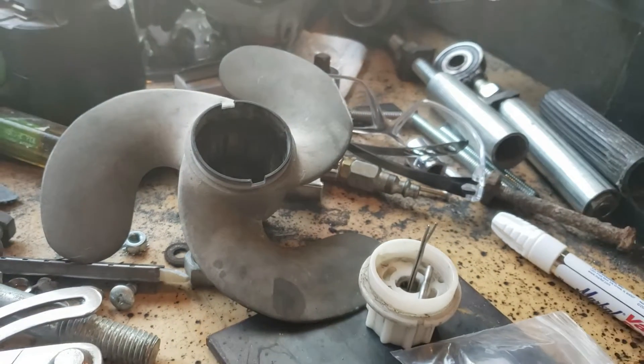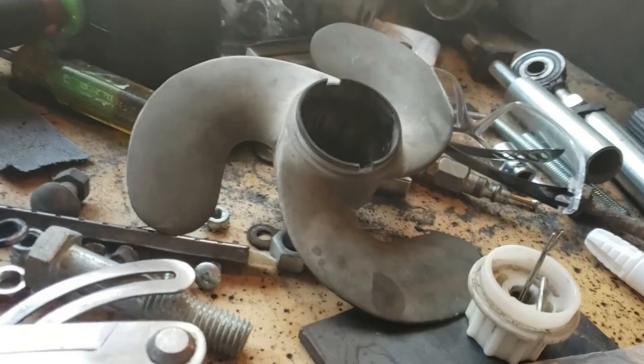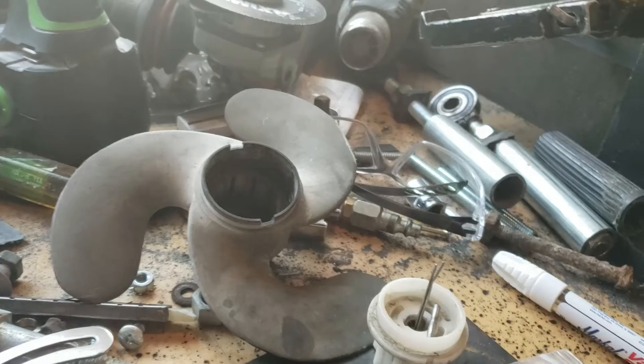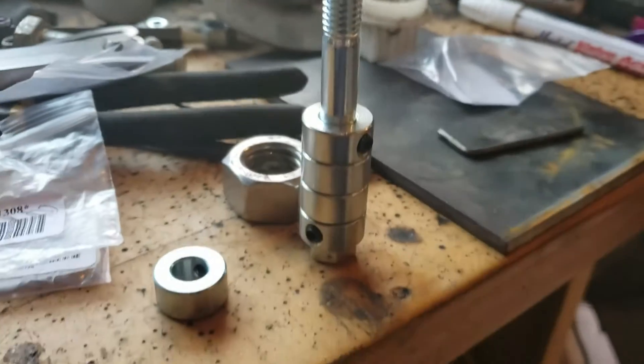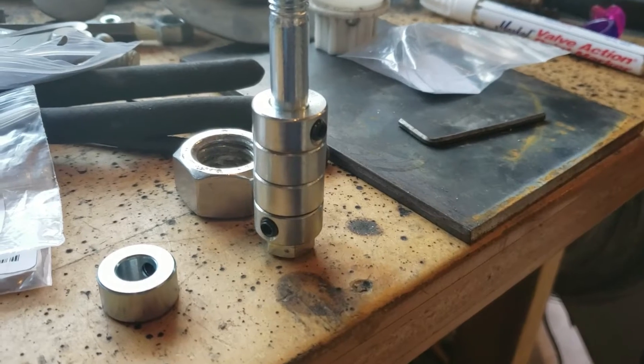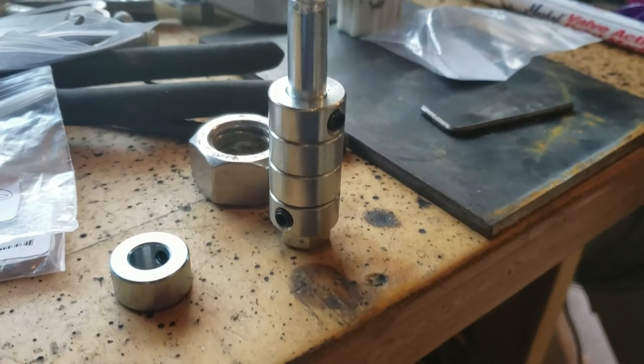I'm tempted to create a new prop for my boat. The propeller skidded across the road with the motor, so it's got some damage. I'm going to start with some 7/16 collets, since the 7/16 fits the shaft of the trolling motor.